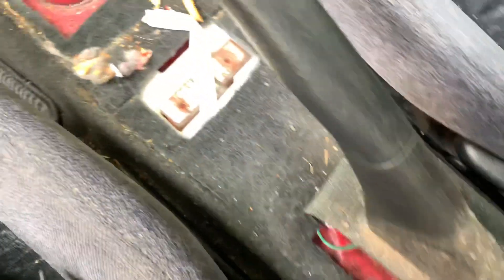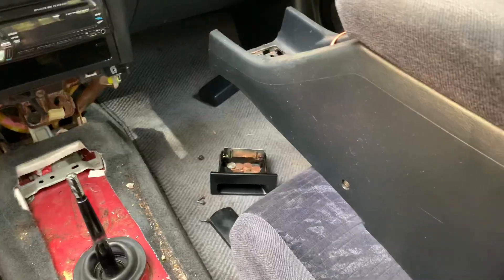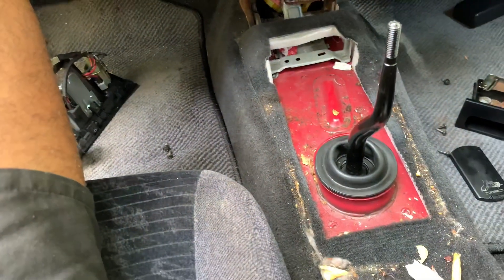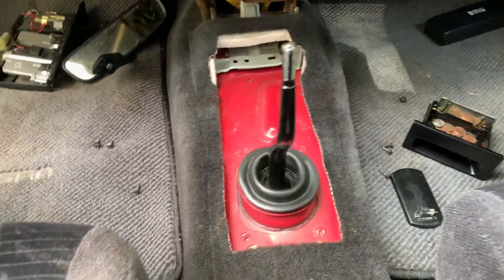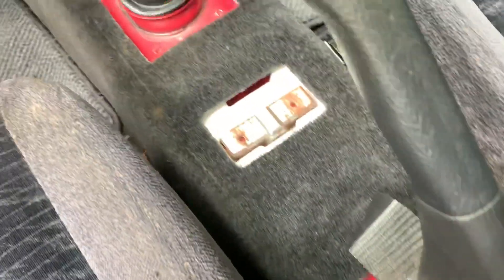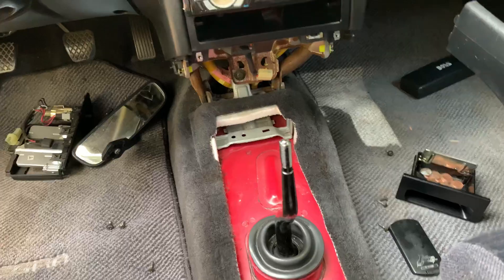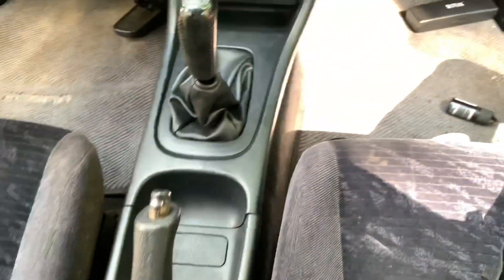I got the armrest out and center console out, but we're not just going to slap it in because look how disgusting this is - there's french fries down in there. We're going to get the shop vac and clean this up properly before installing. I'm probably going to keep using the fabric armrest and sell the leather one - I just don't want leather in this car. I went ahead and vacuumed it out and cleaned it with some LA's Totally Awesome cleaner - it looks way better now. Center console and armrest are officially in and we're looking good.